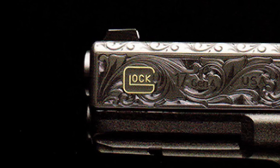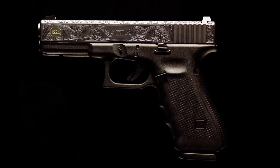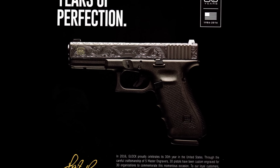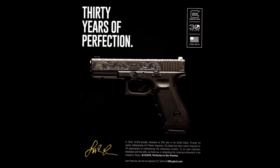I thought you guys would find this really interesting, and I wanted to share it with you. Let me know what you think about it down in the comments below, and if you find any information that's even more informative, I would appreciate knowing. I'm not a Glock owner, but I've shot many, and I did own a Glock 36 a long time ago and sold it. If you guys know any more about this gun or find something interesting about it, leave me some info down below.